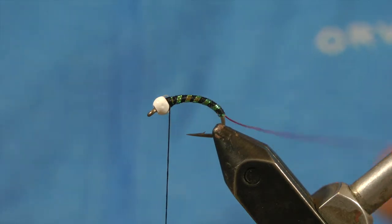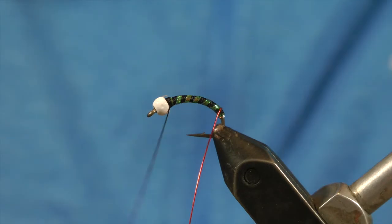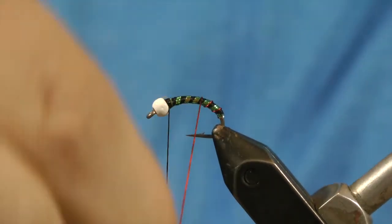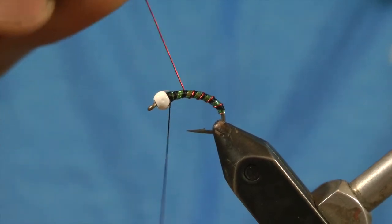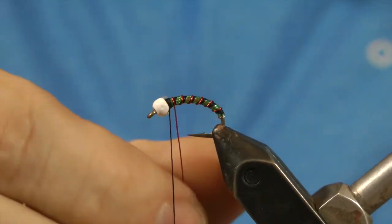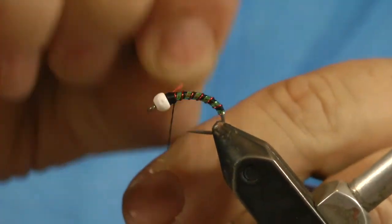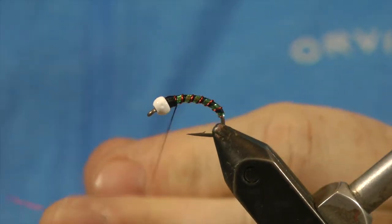Snip off the excess, and I'm going to wrap the red wire right along the edge of the mylar. I watched a film called Bugs of the Underworld — it's a great little video, kind of old nowadays — but it shows these Chironomids underwater, and this is what they look like to me. That's why I tied this fly. Wrap that red wire up and tie it off behind your bead. Sometimes it just breaks off for you — this stuff's a little bit thicker.